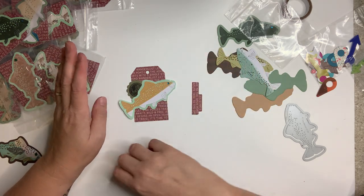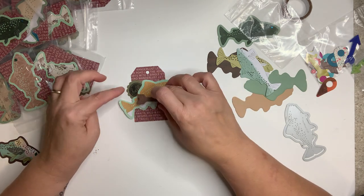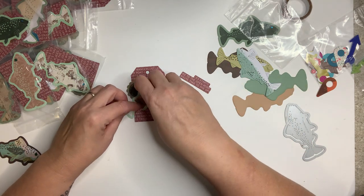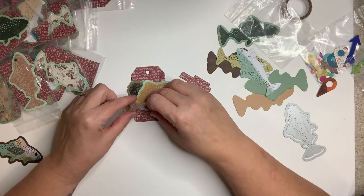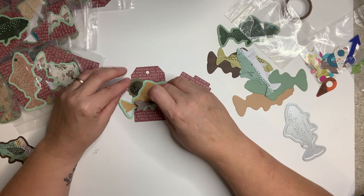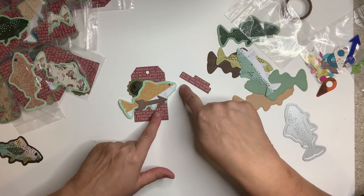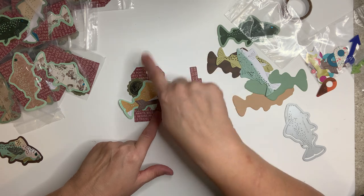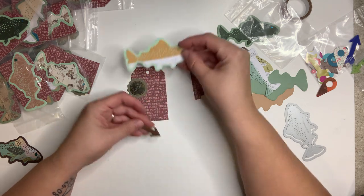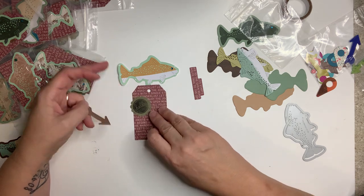I decided not to make the tag — with some advice from Sherry and Michelle — because I wanted to add twine, some bling, and pop up the little arrow on foam tape, and it was just getting too bulky. So my idea was this: I was going to pop that up, take some twine, have it go up and make a little loop like a fishing line. Instead, you're going to get the parts — a little fishy. My dad used to sing, 'Fishy fishy in the brook, fishy fishy jump on my hook!'